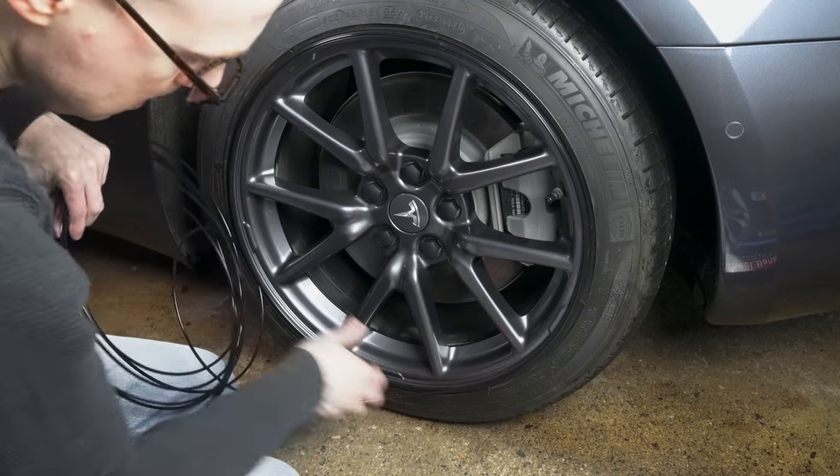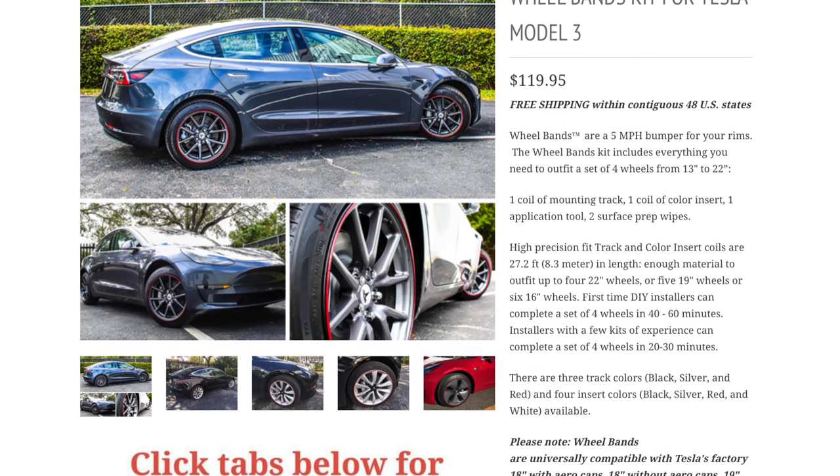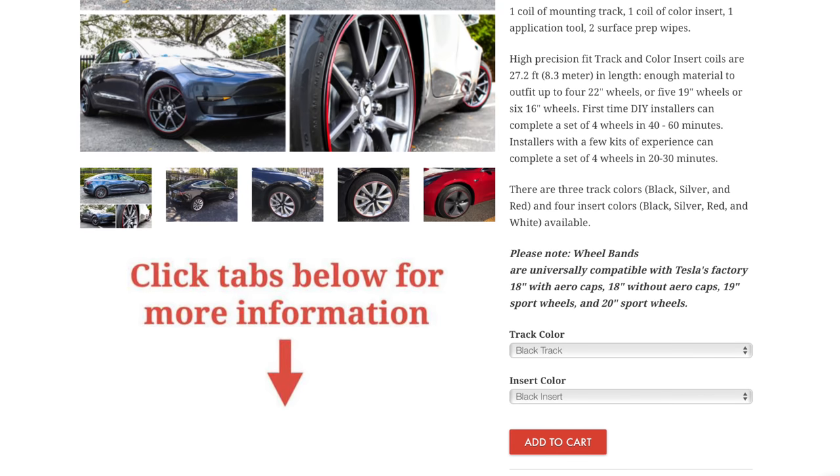I'm actually pretty surprised how well these look in person. With the all-black on the aero wheel rims, they blend in — my wife didn't even see them until I actually pointed them out to her. If you wanted to add a little pop, you could choose a red insert or silver. They have several color options. These should do a decent job of protecting you from those slow-motion curb crashes. All you have to do is remove the damaged protector and reapply a new one.